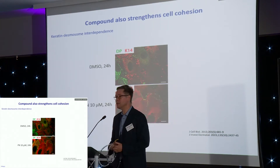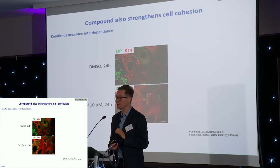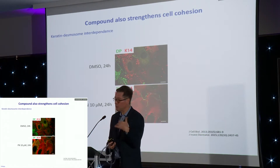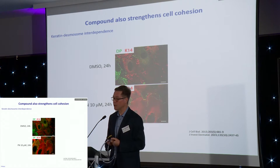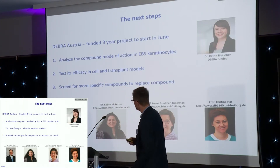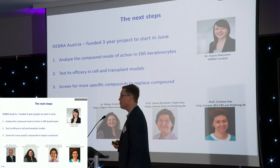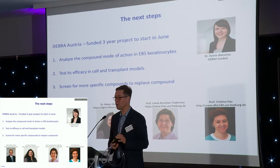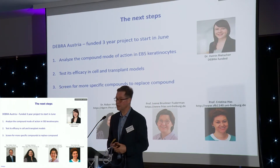The drug changes a certain charge that occurs on keratins by interfering with the enzyme that introduces that modification. Based on the basic knowledge we are beginning to have, we've applied to DEBRA to study the working mechanism of the drug and to see whether it can be used as a therapeutic compound. In this three-year project starting June 1st, the postdoc Katrin Reacher will join the lab. We will first use EB simplex keratinocytes to see how the compound is actually working, whether it's specific for keratins, whether it does something else — which is vital to know the right concentration and how frequently it has to be applied.